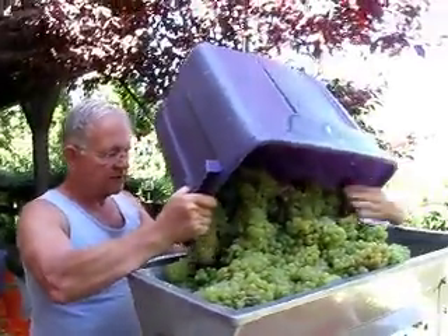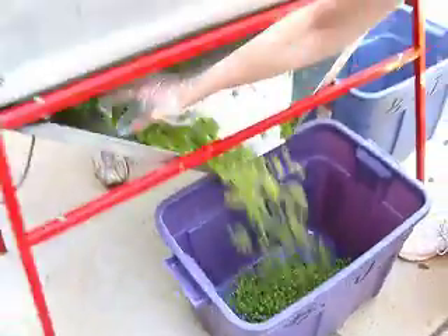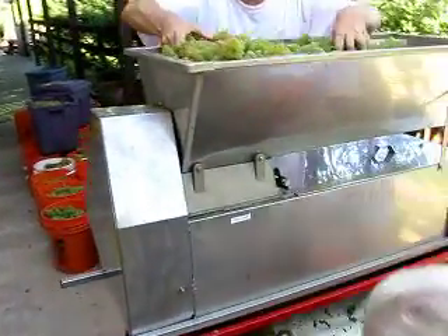First tub of the season, 2010. That's beautiful. That's great. So what we're going to do is, after crushing them, they're going to go over here to the bladder press.